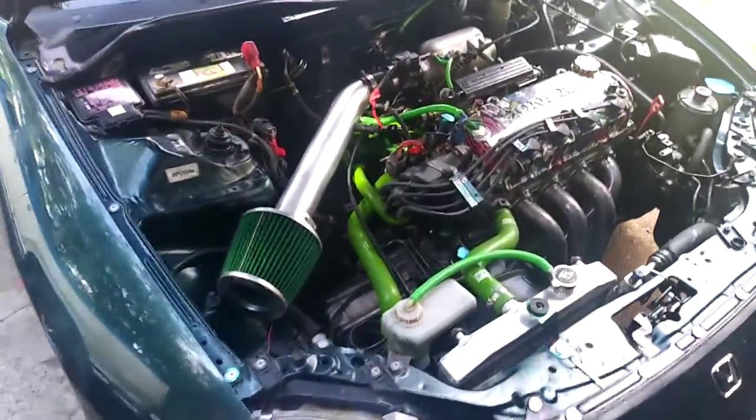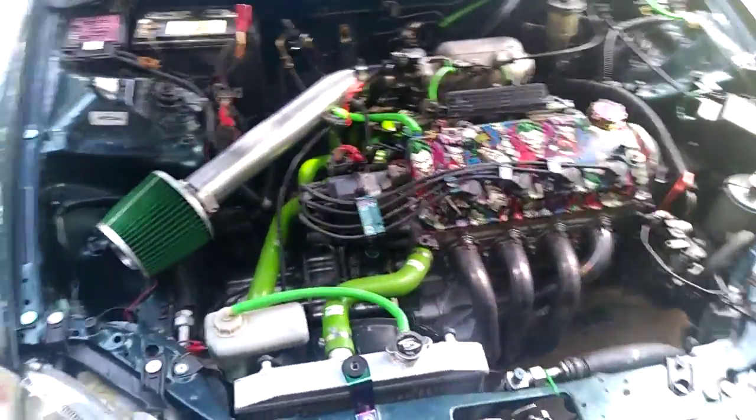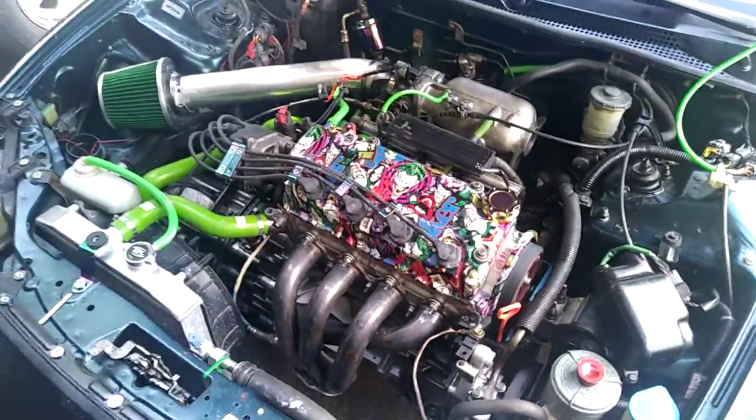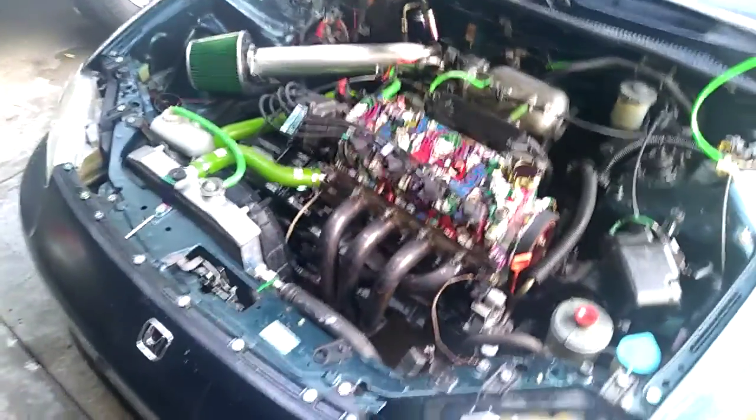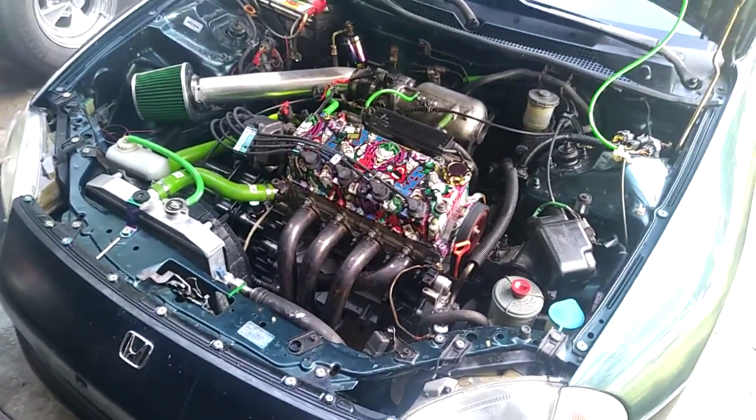All right. After many fixes and many leaks, many adjustments, the engine does run and it's running well. Brand new engine here in the Del Sol.